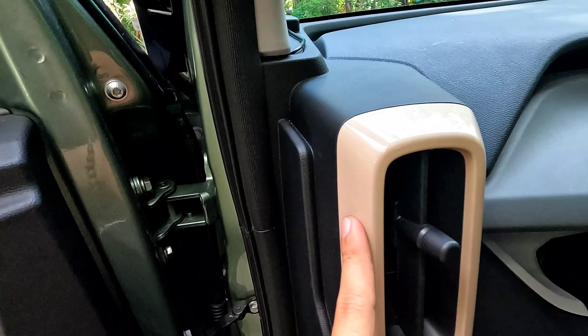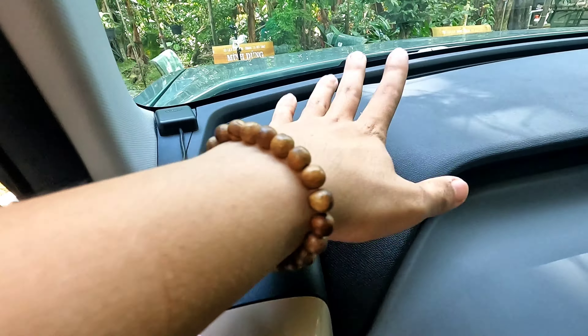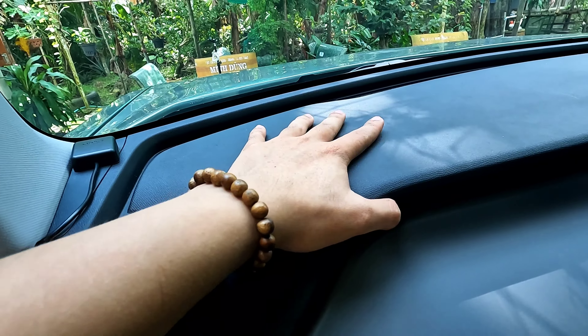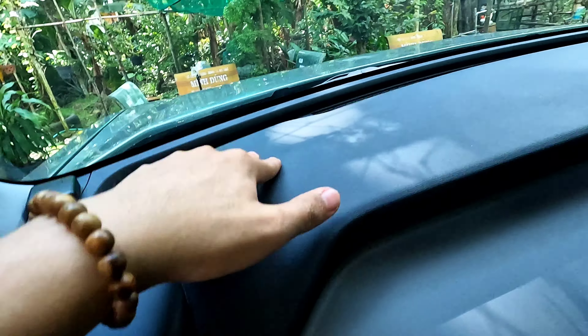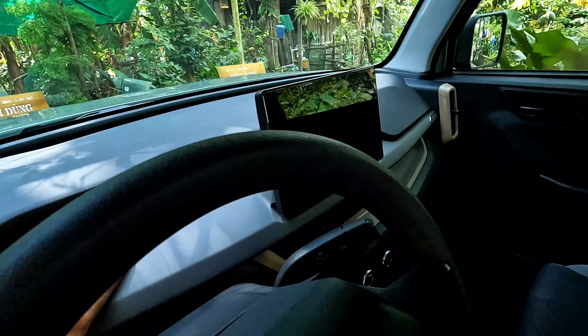Trần xe thì khá cao nên ngồi trong cũng thoải mái. Màu nội thất là màu nấu sữa cà phê. Phần taplo chỉ là bằng nhựa nhám đen thôi, tất cả đều là nhựa, không có bằng gỗ hay bằng da.